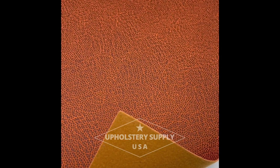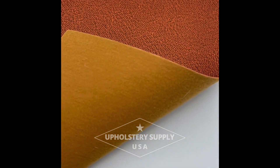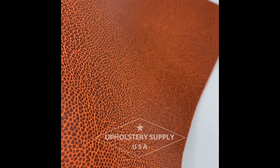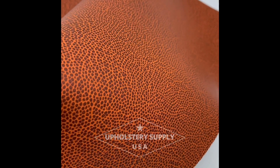It's a very pliable material and the roll will be 54 inches wide, so cuts will be made from that roll. You can purchase it at UpholsterySupplyUSA.com. This is our basketball pattern vinyl.